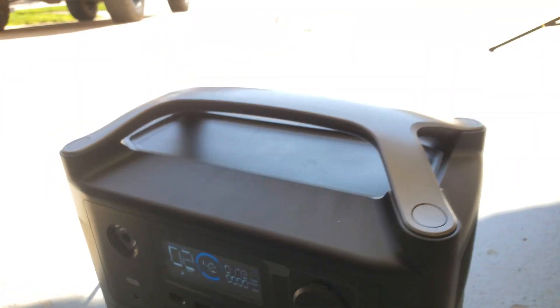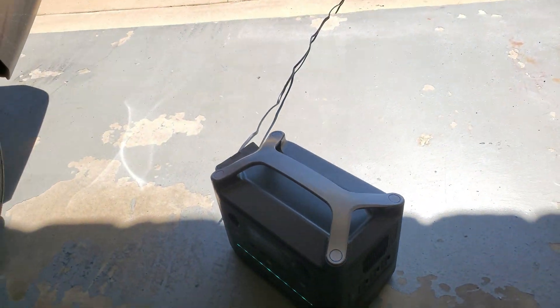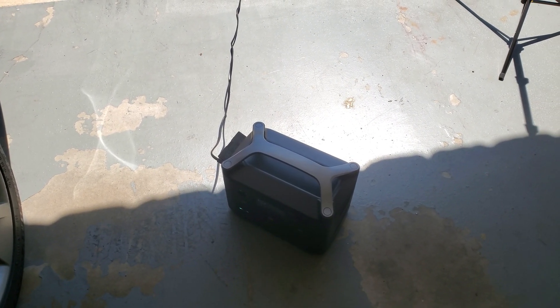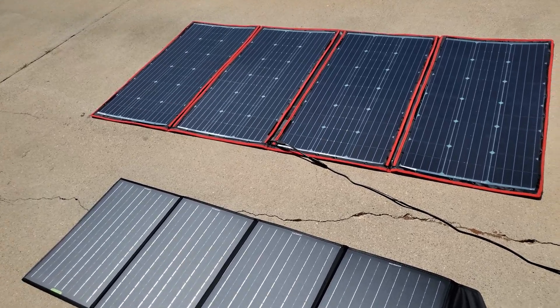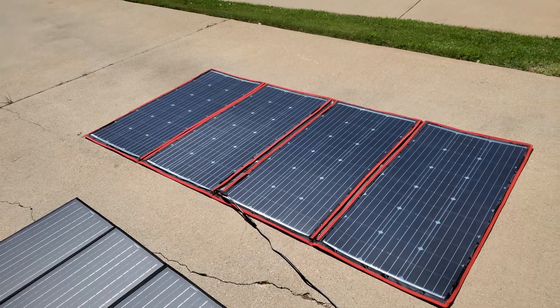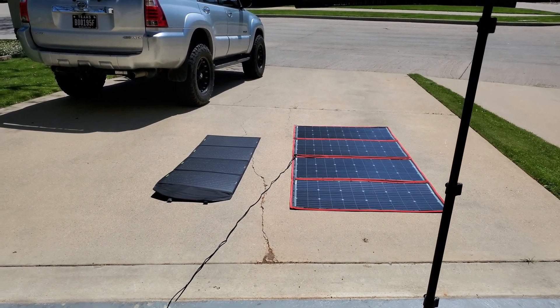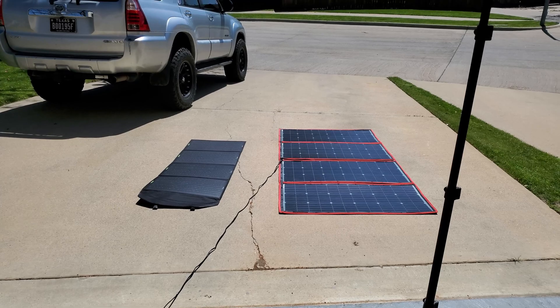We probably don't have full sun right now — this is a 300 watt solar panel — but so far so good. The last panel, the smaller 120 watt one, was only putting out about 80 watts. This Dokio 300 watt is getting about 175 watts. I usually take a minus 20 percent on solar panels — they don't usually get the full rated wattage, so it's always minus 20 percent or so. That's pretty much it.